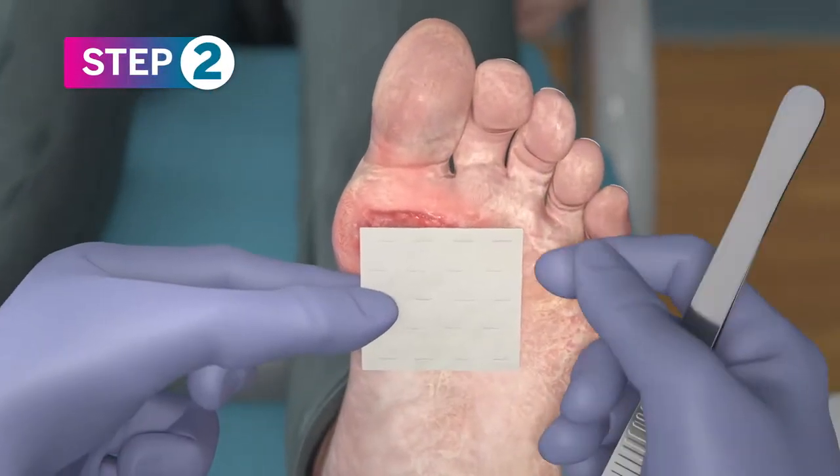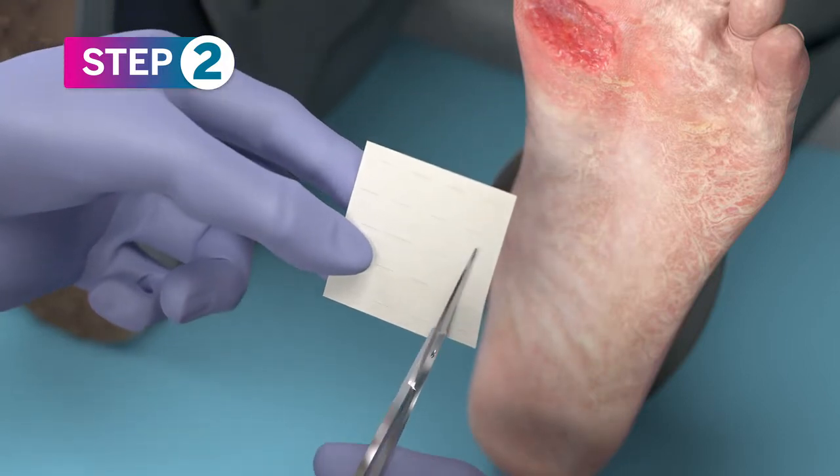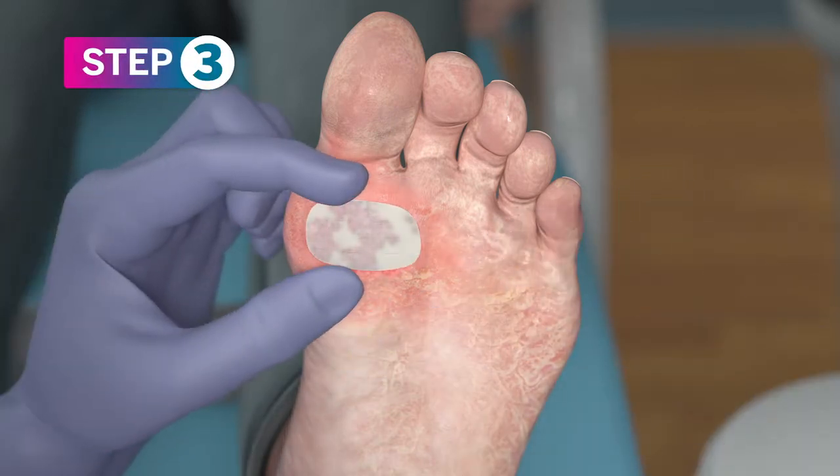Remove PurePly AM from the package. If needed, cut just enough to cover the wound. Place on the wound. PurePly AM will immediately attach to the wound and appear translucent.